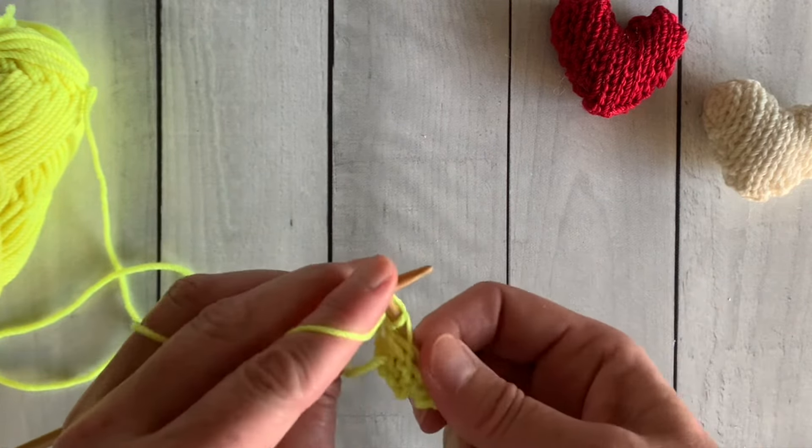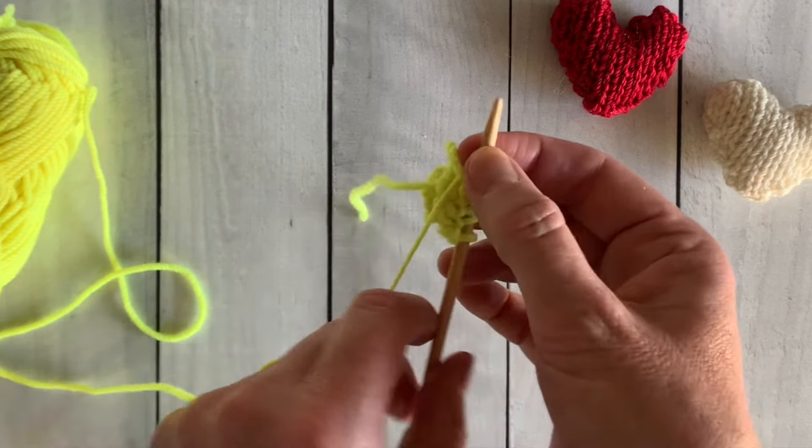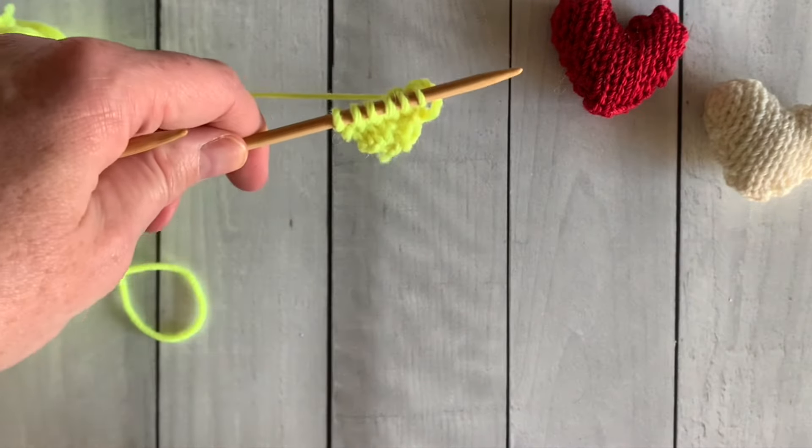I find it very easy to remember because Valentine's Day comes on the 14th of the month, and these adorable hearts have 14 stitches across at their widest part.